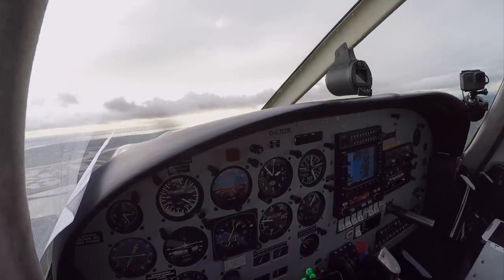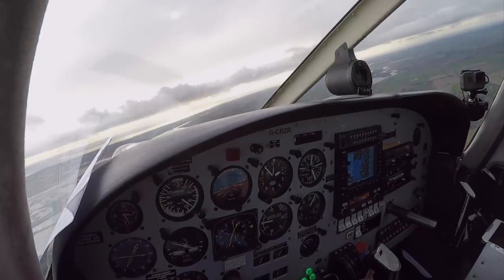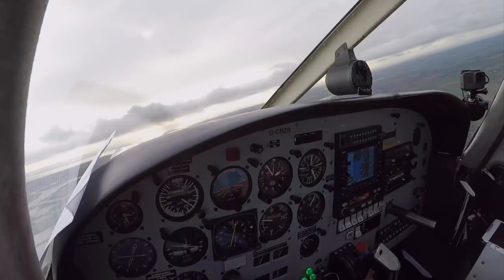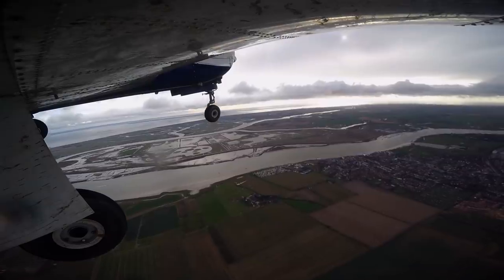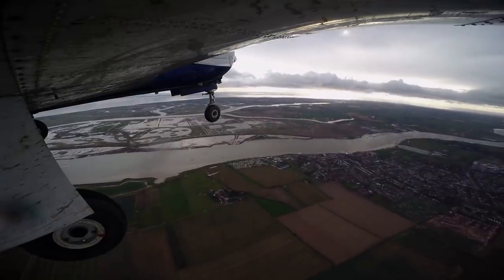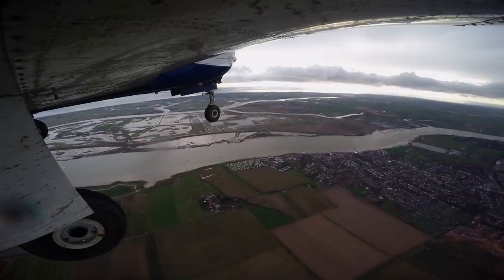Pressures are in the green. Golf Zulu Romeo, turn right now. Turn right now, Golf Zulu Romeo, 6.6 miles. Golf Zulu Romeo, stop turn now. Stop turn now, Golf Zulu Romeo. Golf Zulu Romeo, 6 miles from touchdown — commence descent now to maintain 3-degree glide path. Commence descent, Golf Zulu Romeo.